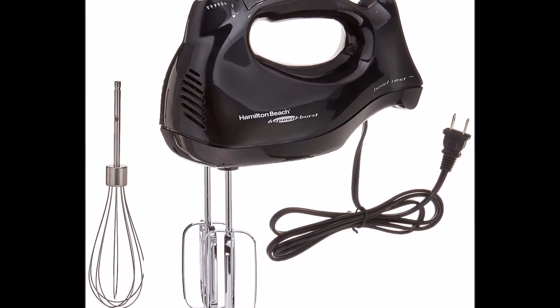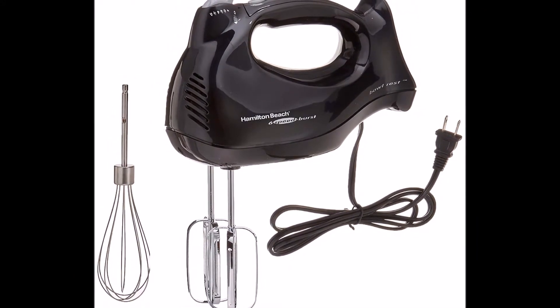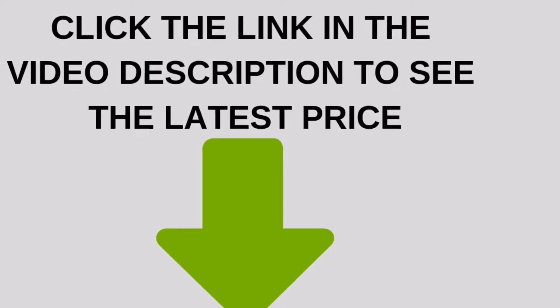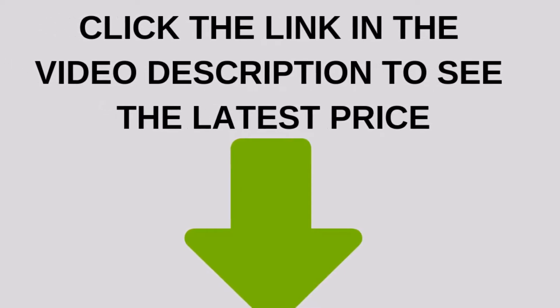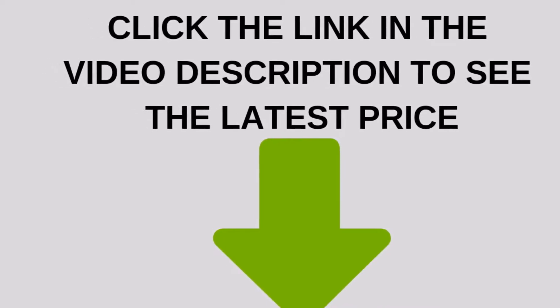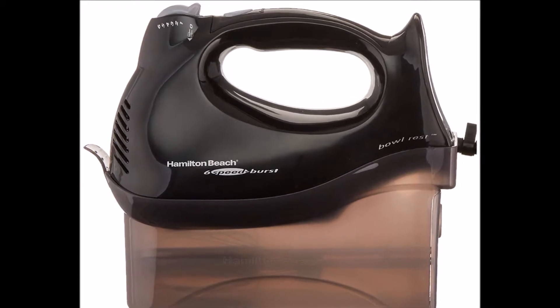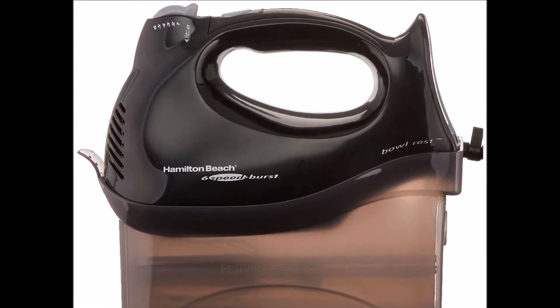Hamilton Beach hand mixers focus on ergonomics and versatility. Handles are built with a comfortable grip in mind. Convenient snap-on storage cases keep attachments and cords together so you don't have to search for them each time.